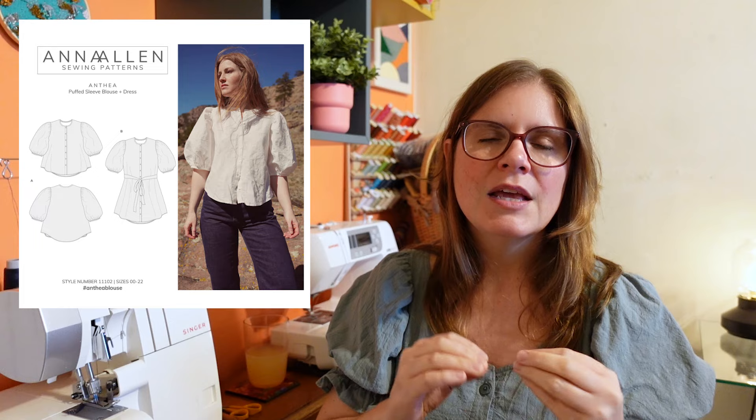The other jumpsuit is a pattern mashup, so I'll have to paint the picture for you. The top portion will use the Anthea Blouse by Anna Allen. When I was doing all my Pinterest inspiration browsing in May, I pinned a really cool jumpsuit with lovely feminine details and a big puffy sleeve — and that's something I haven't actually seen around. There are loads of puffy sleeve blouses in the sewing community but I haven't seen a puffy sleeve jumpsuit in a woven fabric, so I felt like I needed to try and make it work.